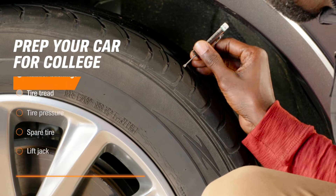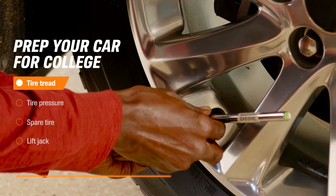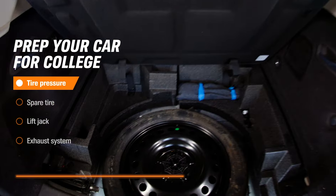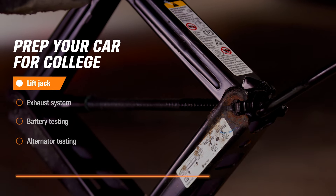Tires should have plenty of tread. And if the tires haven't been aligned in a year or more, have that checked along with the tire pressure. Be sure to check your spare and emergency lift jack too, confirming both are present and working.